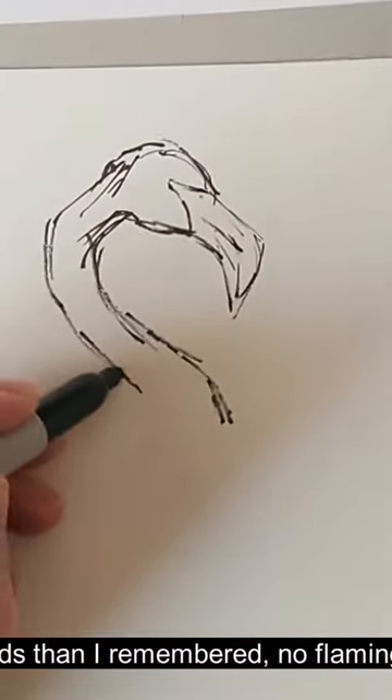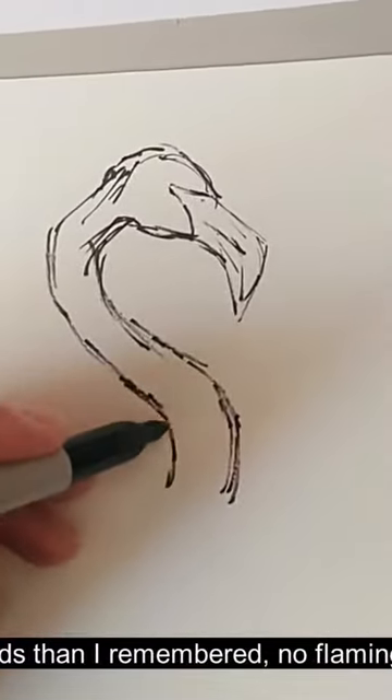Anyway, while I've been chatting away I've been using some rather scratchy marks to get started.